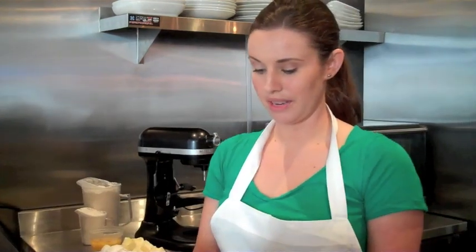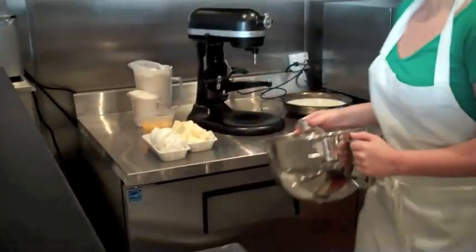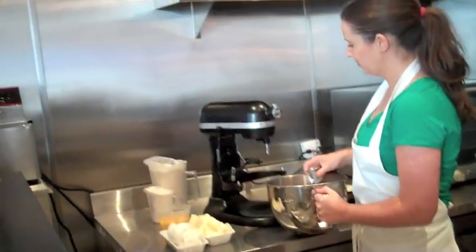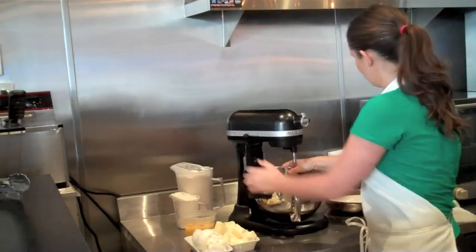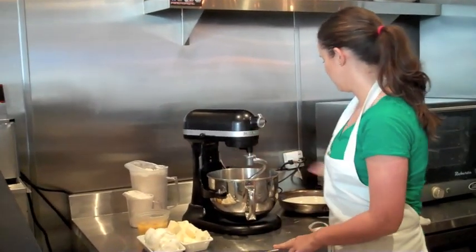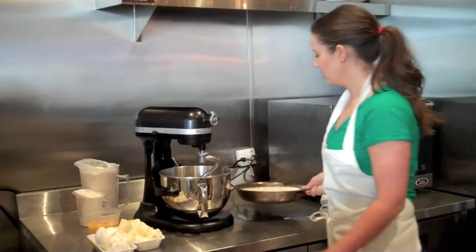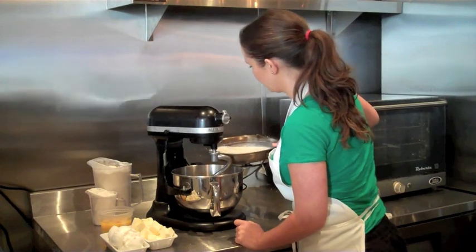So what we do is we start with some yeast, flour, and sugar. We're going to mix that together. I've heated up some whole milk and infused it with some vanilla beans, so we're just going to pour that in here.